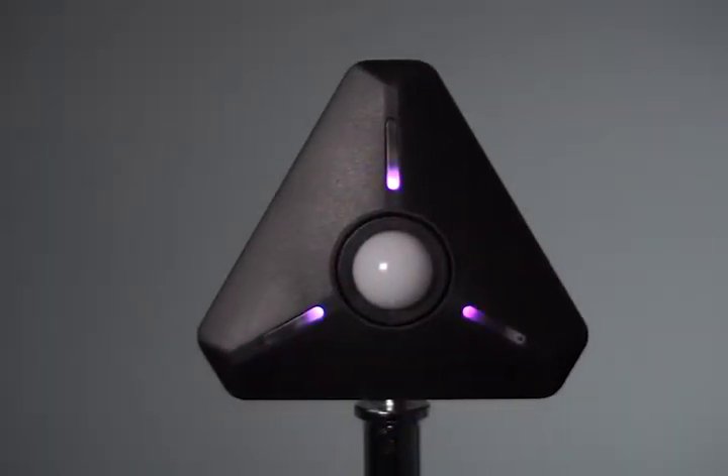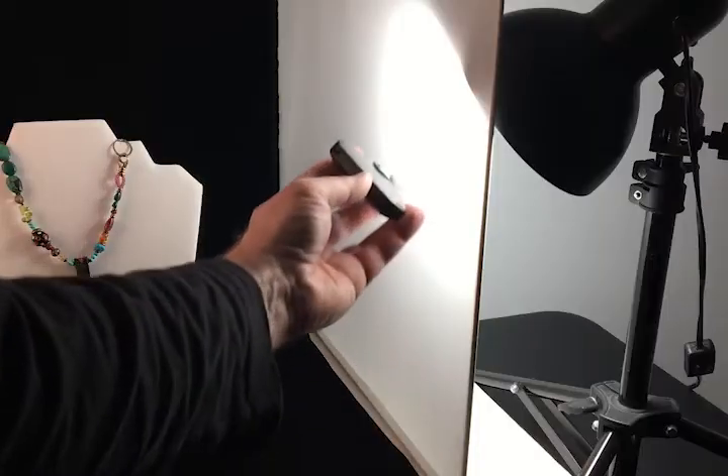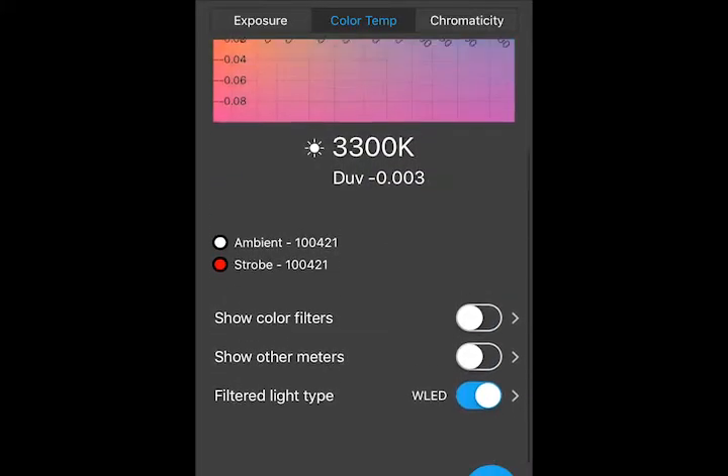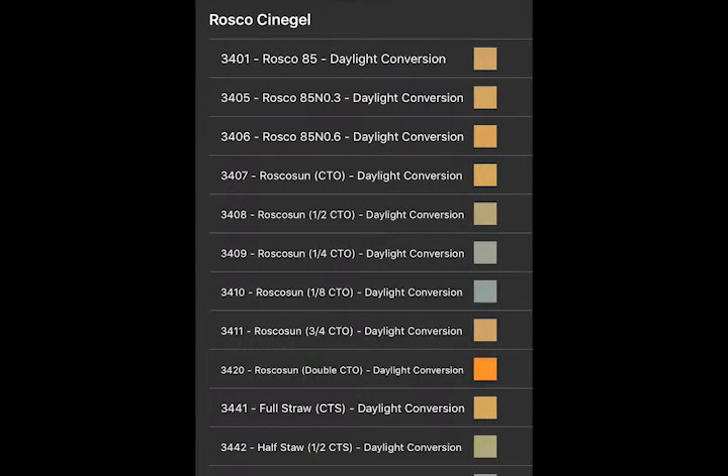Here's a real practical example for the Illuminati Wireless Light and Color Meter: matching the color temperature of two lights to remove distracting color gradients across your screen. The Illuminati Meter and Illuminati App will help you clean this up faster and more efficiently.